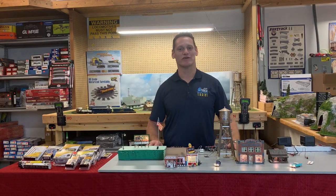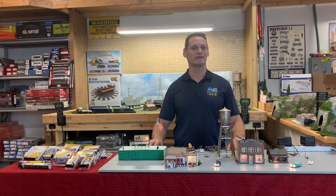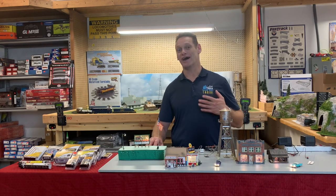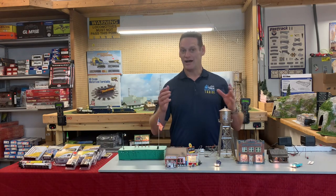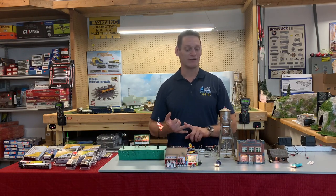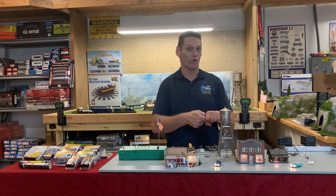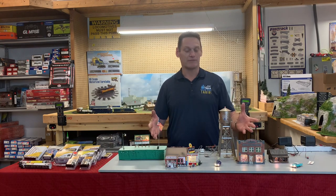Hey everybody, I'm Joe from Factory Direct Hobbies. Today I'm going to show you Woodland Scenics' Just Plug and Play System, and I'm going to tell you why I like it personally — because I'm not into soldering, I'm not into wiring. The Just Plug and Play System allows you to simply plug into a port and wire up your whole layout.